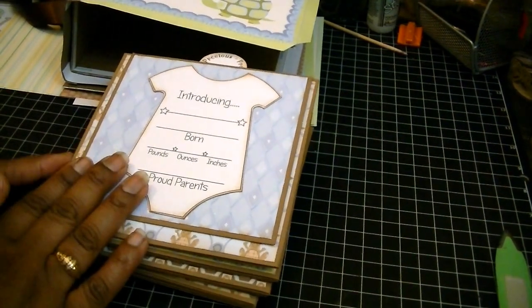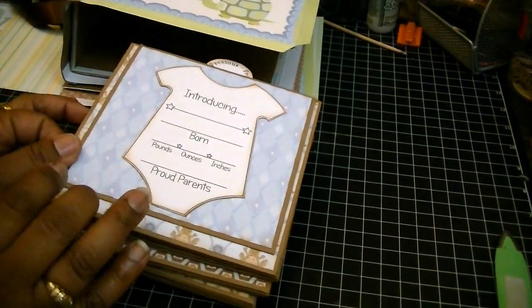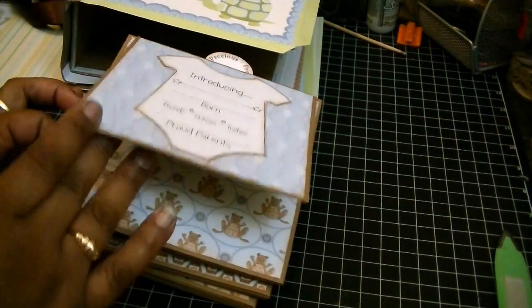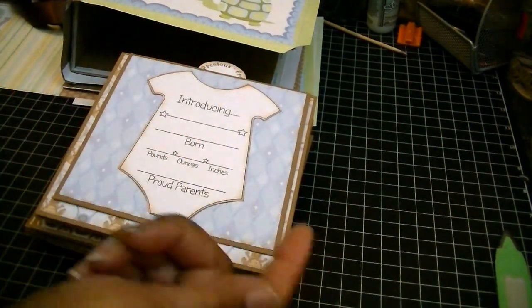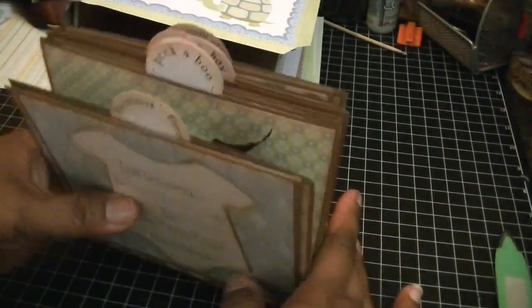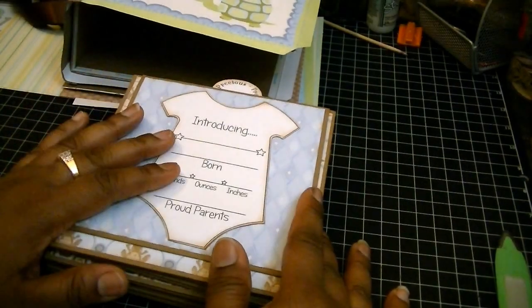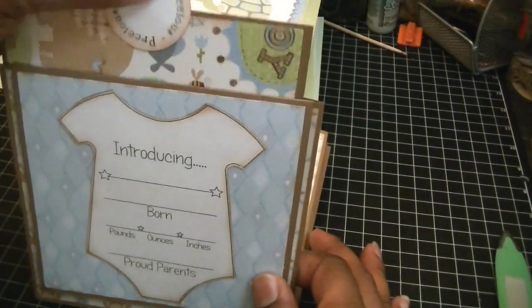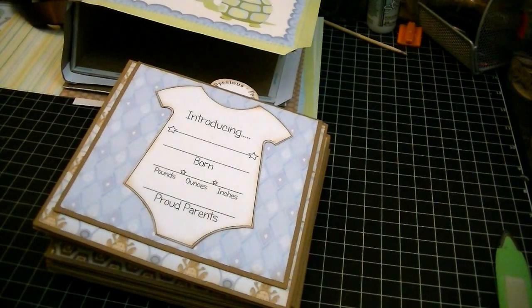So the layout: you guys have six base pages. You have two short flaps, and then you have four flaps that open up for a four-page spread. Also, you have tags — I think I forgot to tell you this in the first video. There are six tags for the top. Let me give you that first now before I forget.